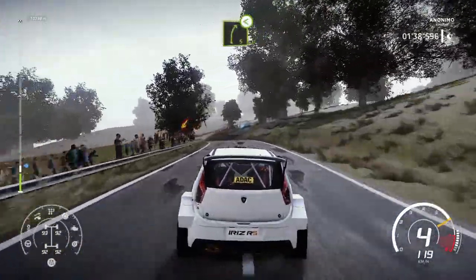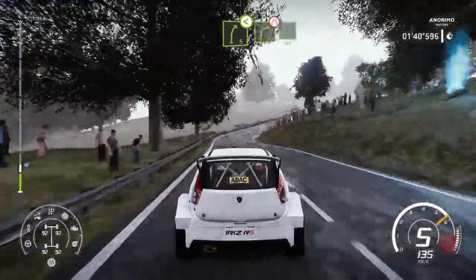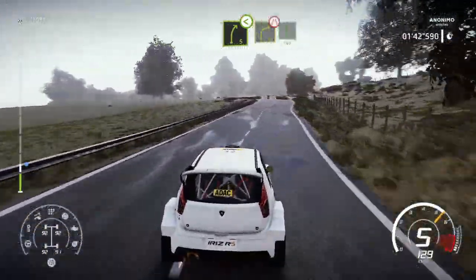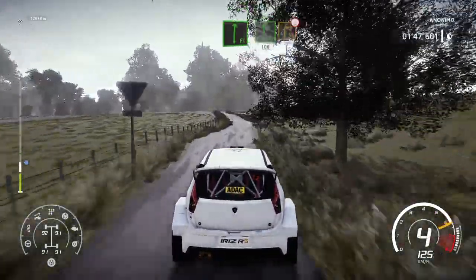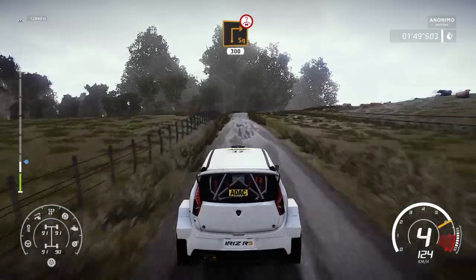Into right 5, short, open. Into caution, right 4, short, narrows at junction into flat left, 100. Flat right, into flat left, 100. Hard brake for square right over crest, 300.